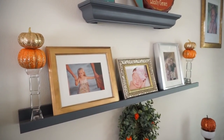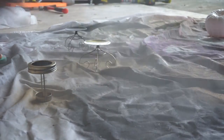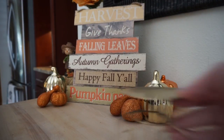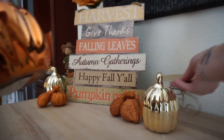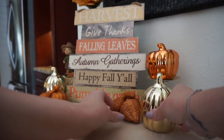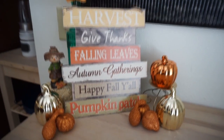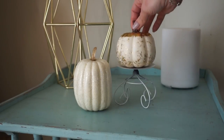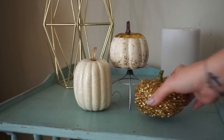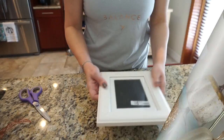Next I took these candle stands — I love these candle stands — and painted one gold and one white, turning them into little pumpkin stands. They work perfectly for adding height to any of the little pumpkins and giving your area a little more dimension. I wish I could find more — if you see them, snag them up, because you can use these all different times of the year just to hold little things up.